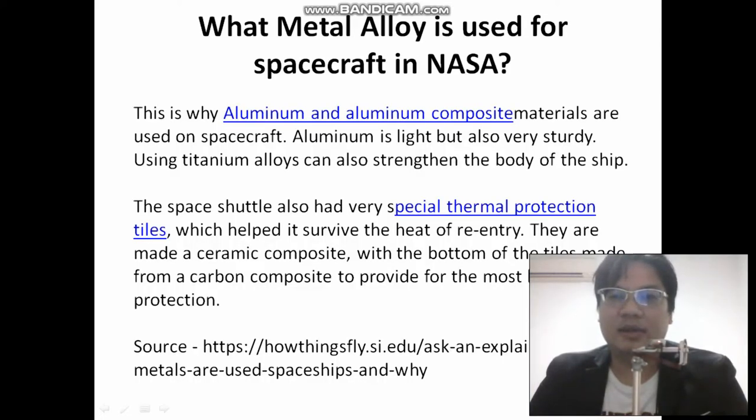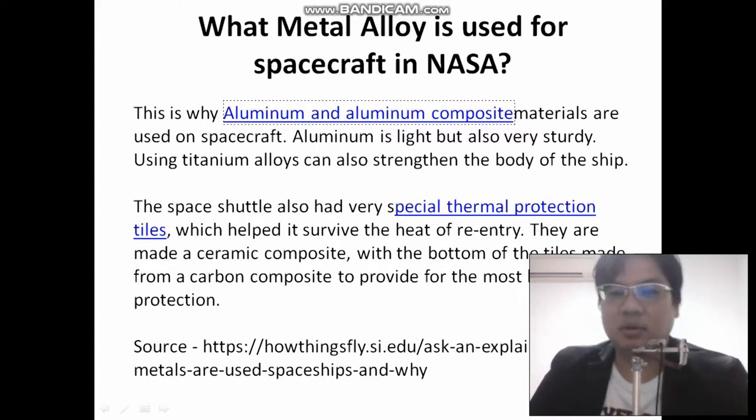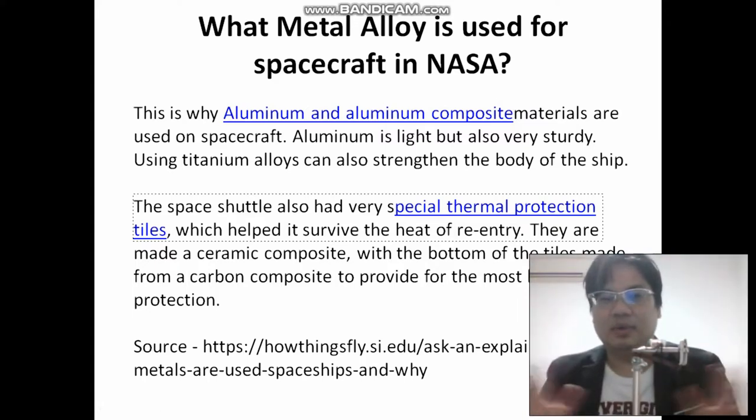So what metal alloy is used in spacecraft in NASA? Aluminum and aluminum composite. Titanium alloys can also strengthen the body of the ship. The space shuttle has very special thermal protection tiles which have survived the heat of re-entry. They are made of certain ceramic composite — the bottom of the tiles are made from a carbon composite to provide most of the heat protection. It's made of many layers of different combinations of metals.